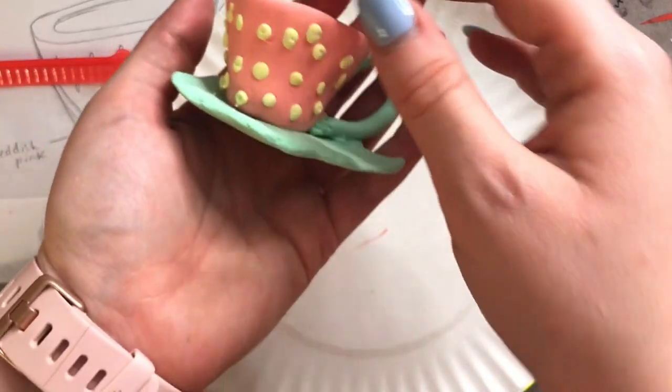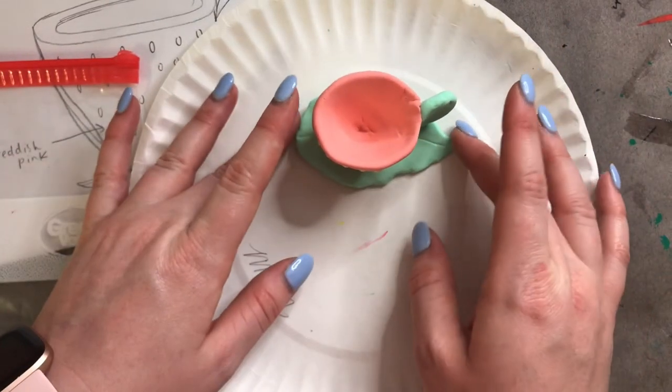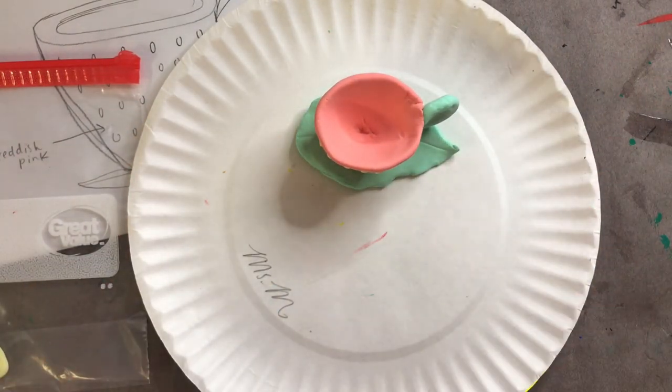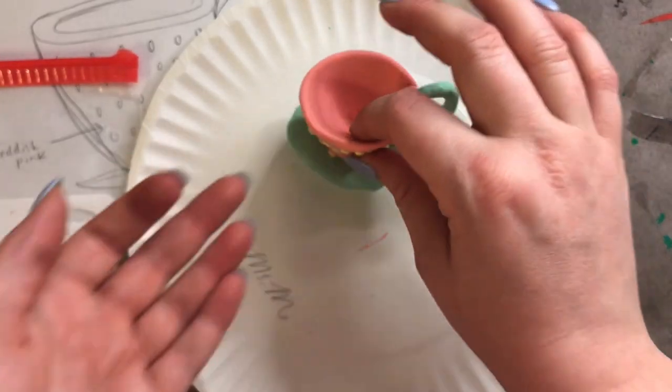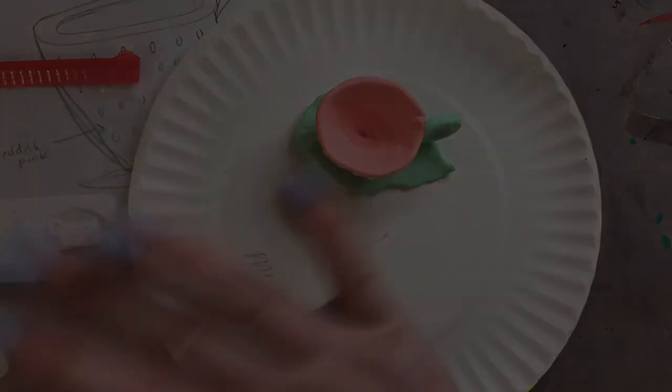I hope you guys had a lot of fun creating these super cute teacups, and I hope you learned a lot about sculptures and sculpting techniques like spheres, coils, and slabs. I cannot wait to see how your beautiful teacups turn out — I know they're going to be amazing because you guys are amazing. I'll see you guys next time. Bye!